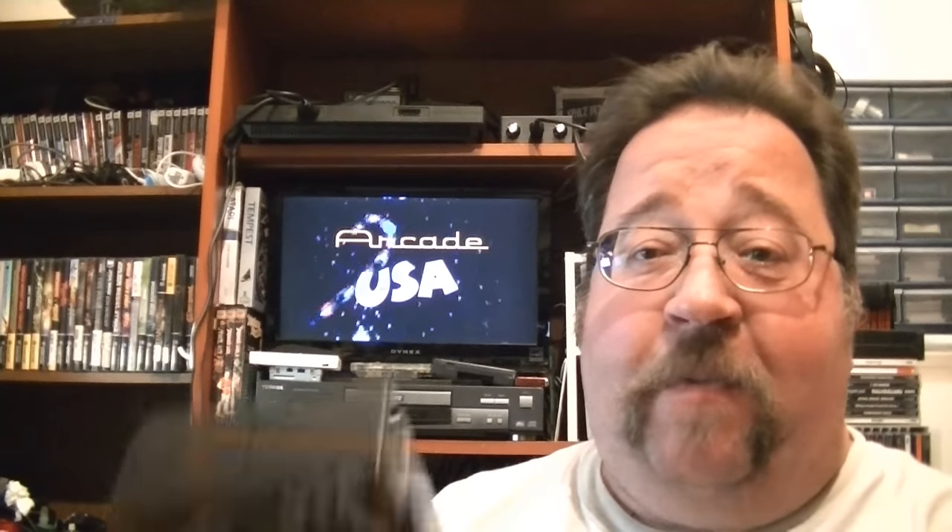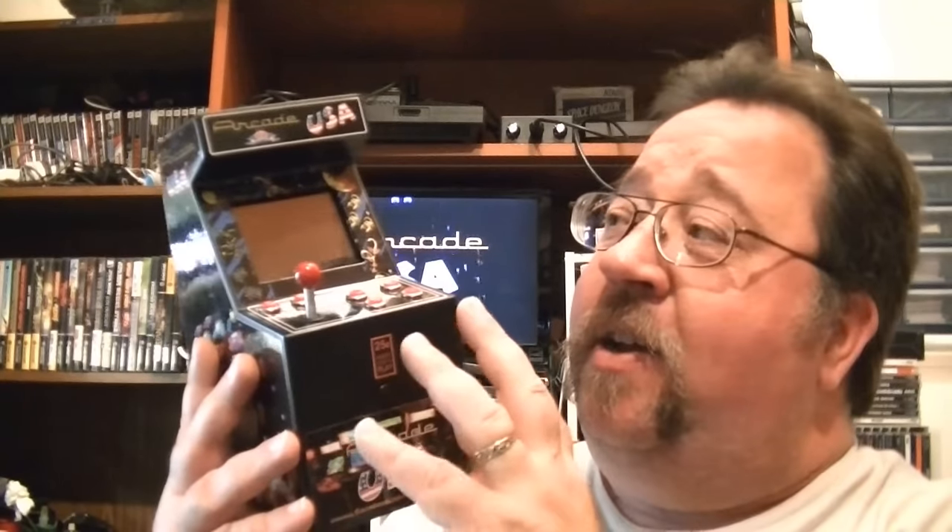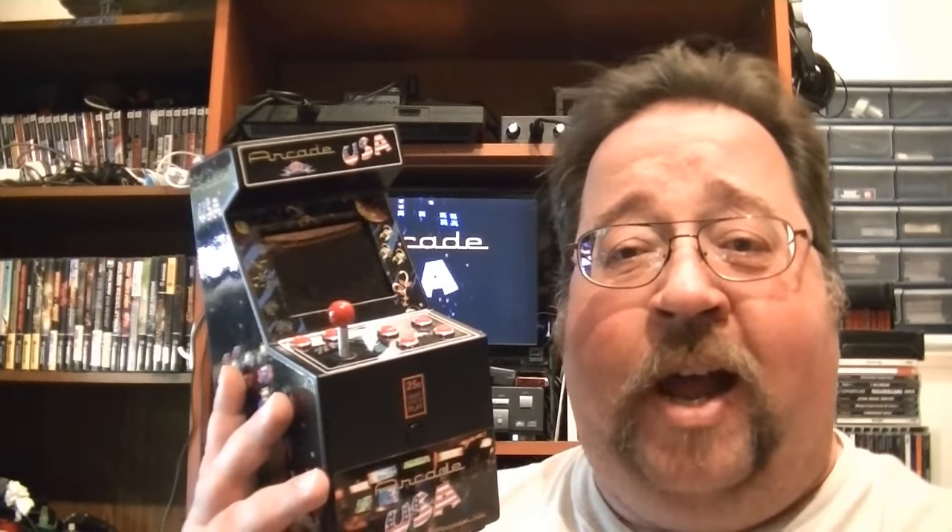My buddy Dwayne, for my birthday last year, sent me one of these mini-cabs that he builds. This is the very first one he ever made — so he sent me the prototype. He's doing a different style now with interchangeable control pads and a rotatable screen, but this was the very first one. It's got great sound, has a Raspberry Pi in it, and does multiple consoles — NES, TurboGrafx, Atari Lynx, and all that. I mainly wanted it for arcade games. I originally was going to take it to shows, but now I take his bigger model instead.